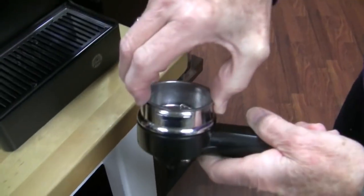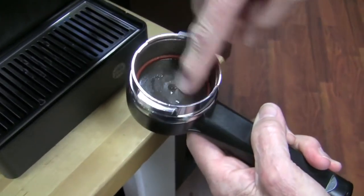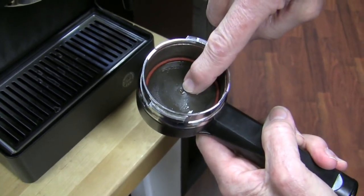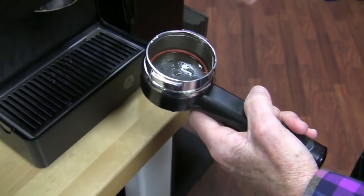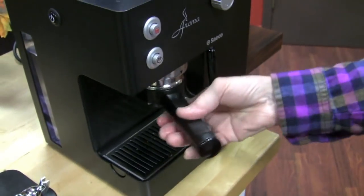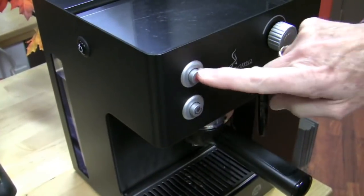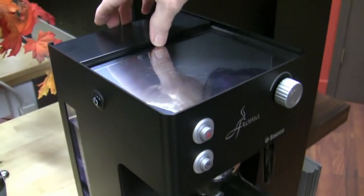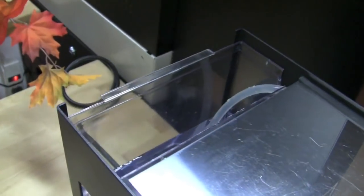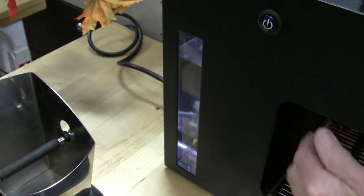You can buy a non-pressurized portafilter as an aftermarket item if you want to upgrade. The pressurized part of this particular portafilter is not in the basket — there's a little valve that opens at the right pressure and injects a little bit of air into the extraction. Stainless steel boiler on the inside, steam button, brew button, on-off button. Water tank is right here in the back, and you can view it from the side to see the level.